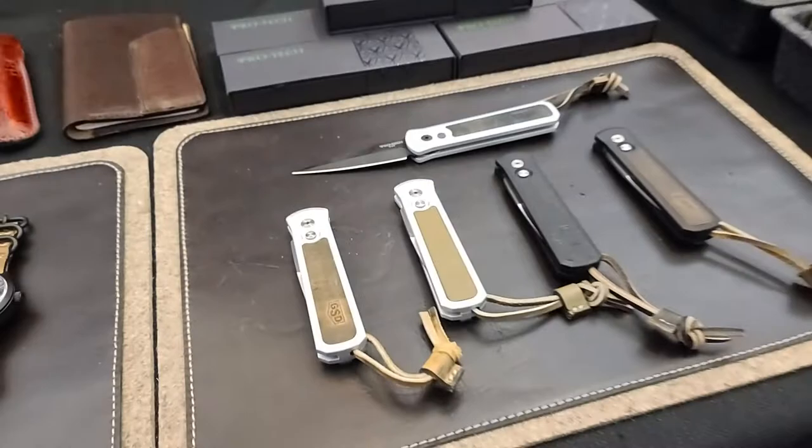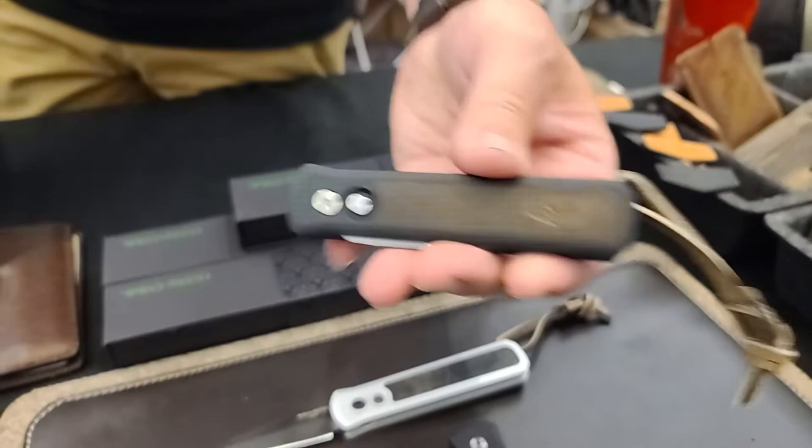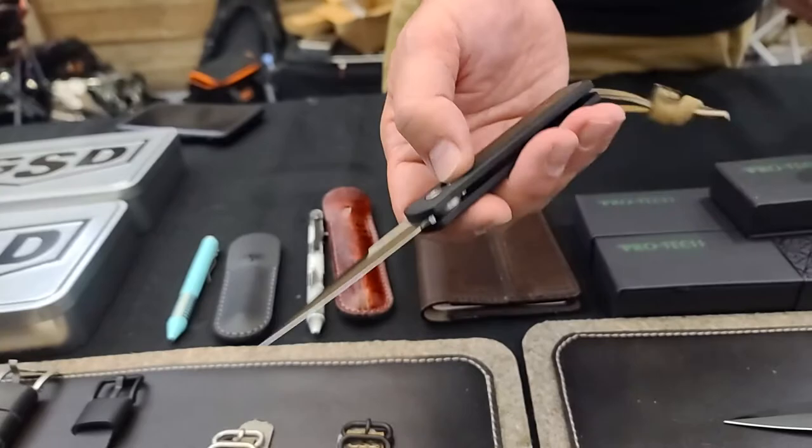GSD Godson. Got a little leather inlay, lanyard channel — just kind of warms up the piece. It's already a great knife. I just love the way leather feels on everything.